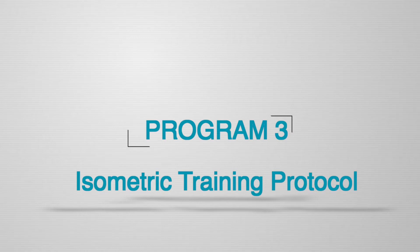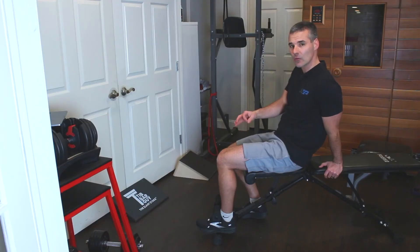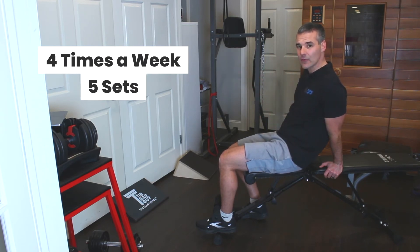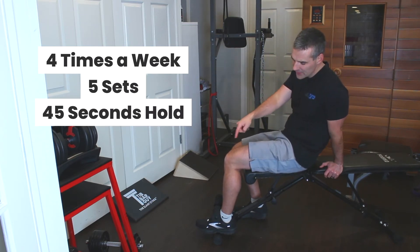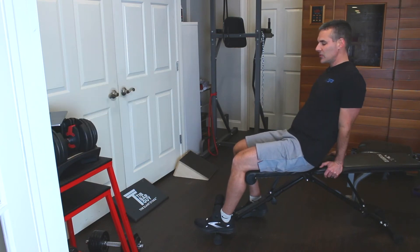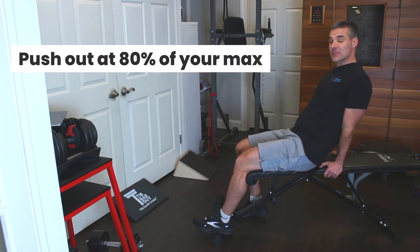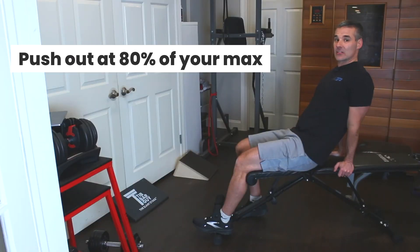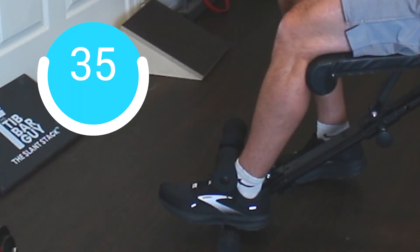The problem with these protocols is they take an extraordinary amount of time, and most people want to get better as quickly as possible. That brings us to the last protocol, which I recommend most people start with because it has the least time commitment and can often produce significant results. The isometric knee tendon protocol requires four sessions per week: five sets of 45-second holds with the knee at 60 degrees, pushing at about 80% of your maximum effort.